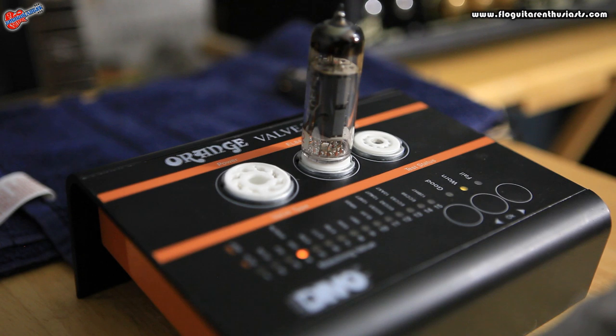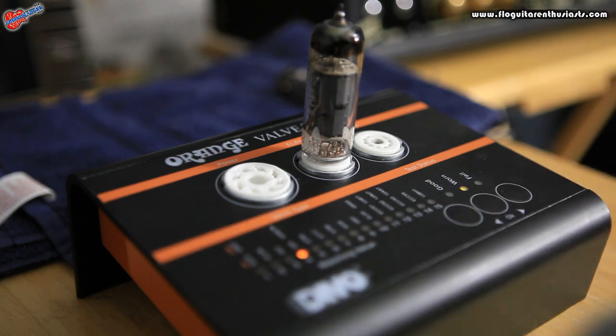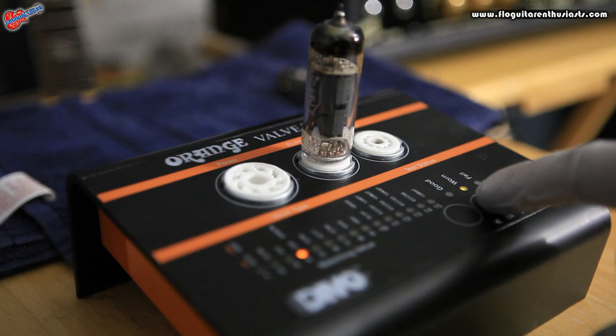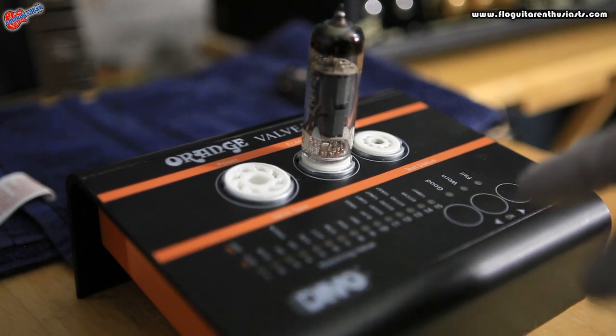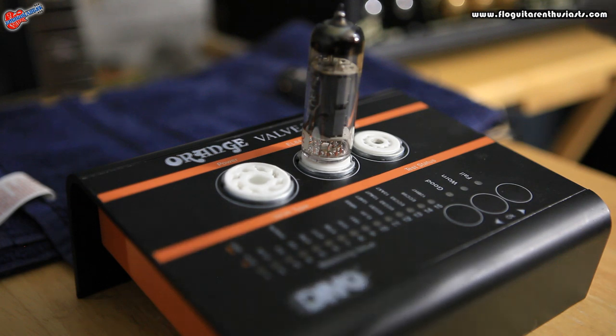Orange recommends that if you get a worn result, you should replace that tube as soon as you can. It's not like it's bad, but you should replace it. Before we test the other tube, keep in mind that this tube has been tested — it's gotten hot — so you want to let it cool down before taking it out and putting in the next one.